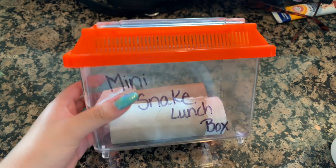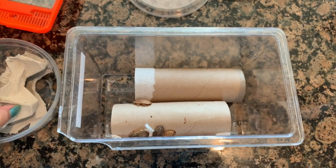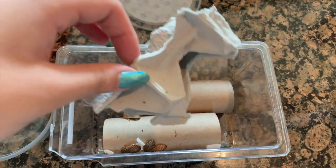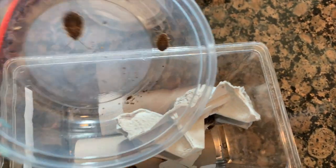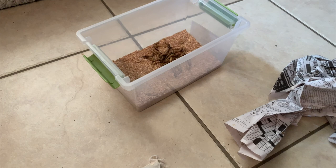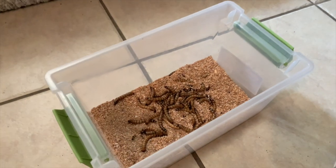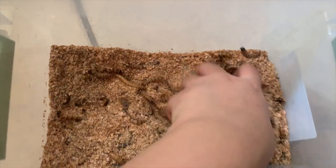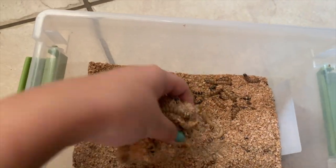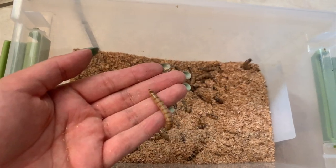To set up the dubia roaches I have a small plastic container with toilet paper roll inside. I took the egg crate, put them in there, then added the new dubia roaches. I provided them with water crystals and tons of fresh veggies. For my super worms I have three containers filled with bedding — I scoop them in by the handful. These super worms are very active and are living in the bedding provided. I'll put a piece of vegetable in there every couple of days and that should be good.